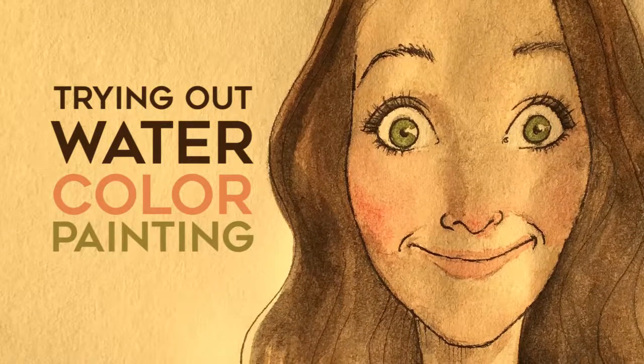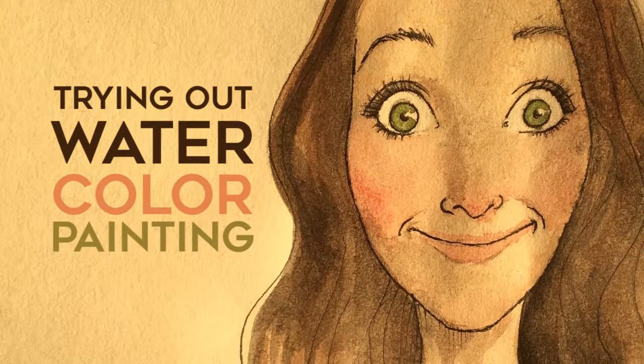This is my sister — don't we look alike? Hi everyone, welcome to the Art Club. My name is Michelle and I am going to try painting a picture of my sister today using watercolor. I am not at all a watercolor pro.